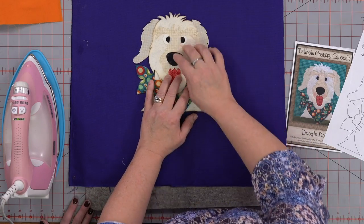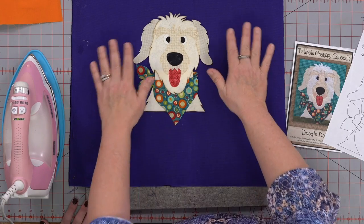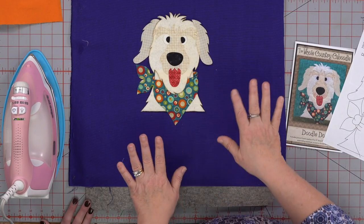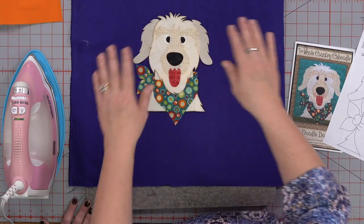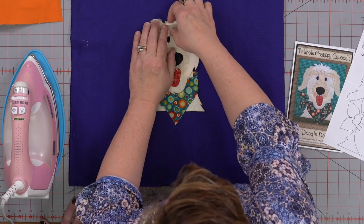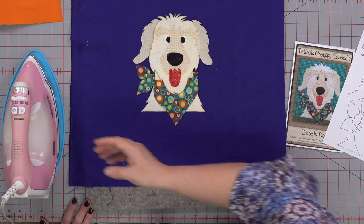Seeing how thick that batting was, that didn't stick down to the back, and that's just fine — we'll get him in place. When I cut my background, if it says for an 8-inch block, I would at least cut it an inch or two bigger because when you appliqué, the fabric tends to shrink a little bit. So you want to appliqué it, then cut it to the size you want. That way you have plenty of extra space to square it up. He's right in the middle, so now we're ready to iron again.